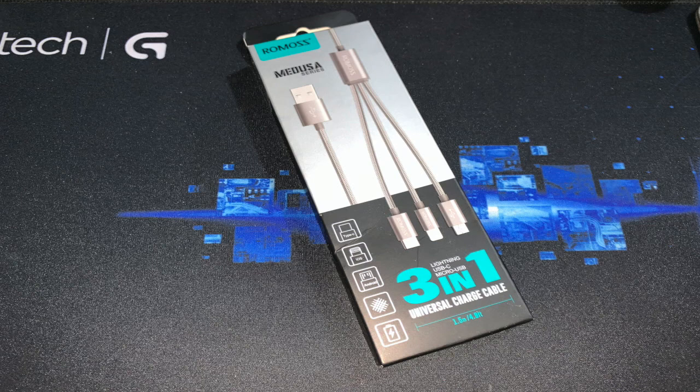For this episode, we will be talking about ROMO's 3-in-1 Universal Charge Cable Medusa Series. Let's begin!